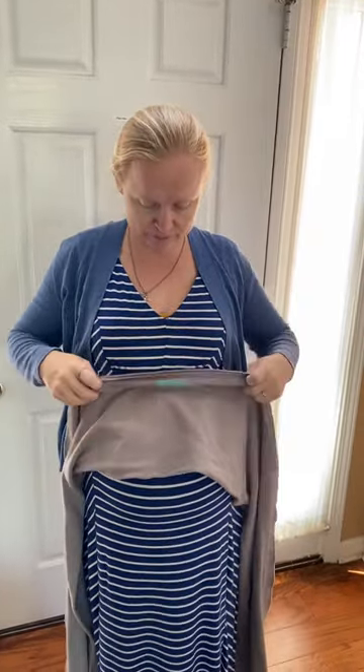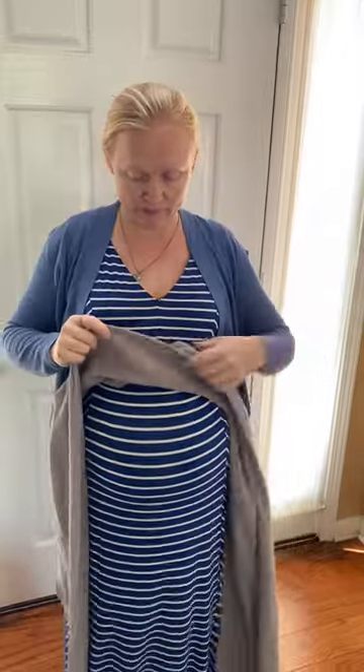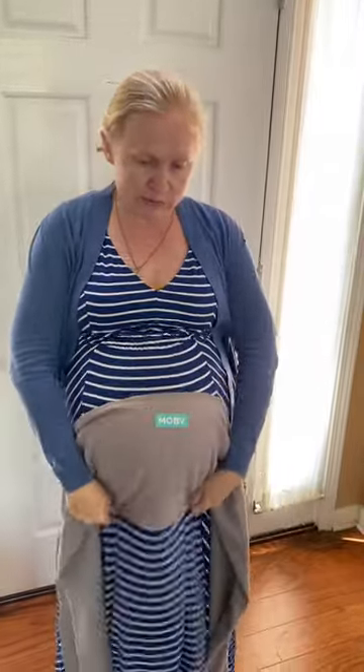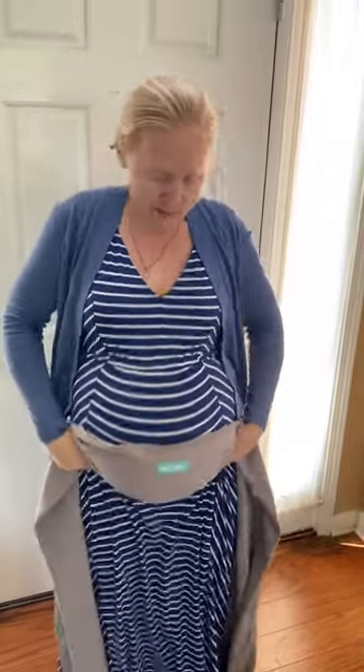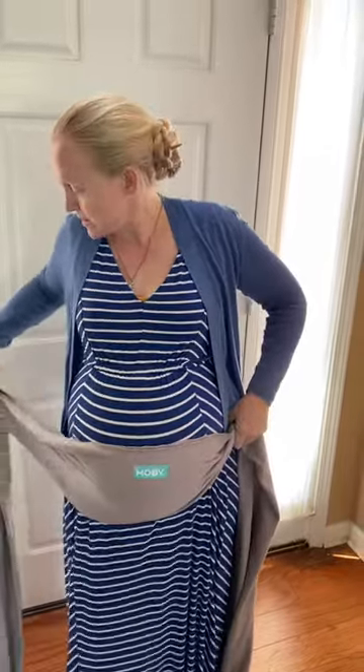Take your movie wrap, start with the label in the center, and fold it in half — as all movie wraps are. Take the fold, put the fold under the belly right here.